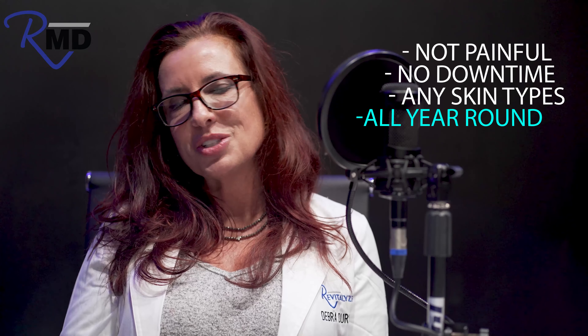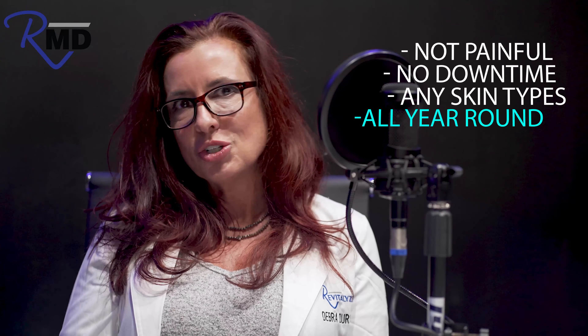This is a fabulous treatment. It's not painful, there's no downtime, and you can use it on any skin types and do it all year round.